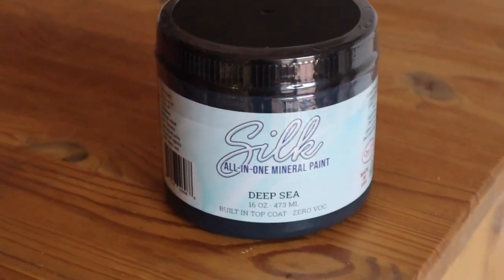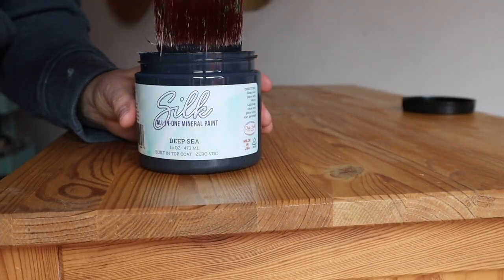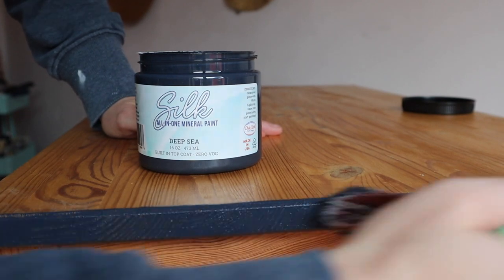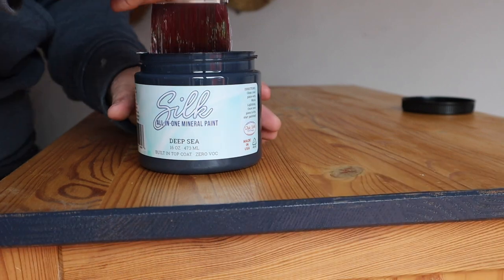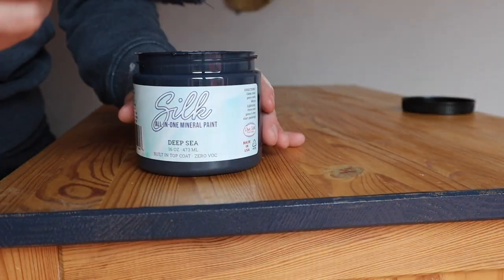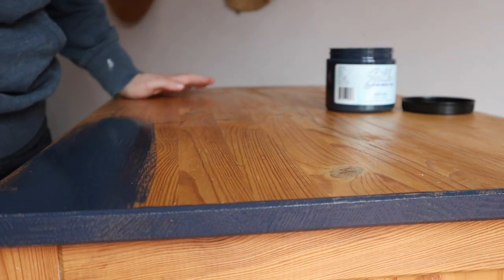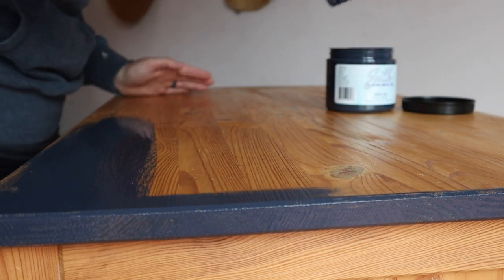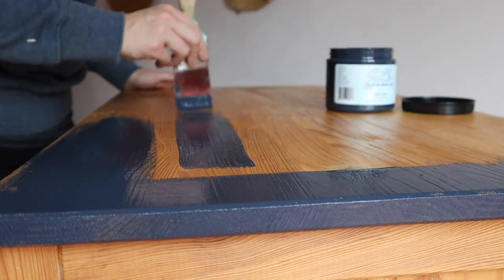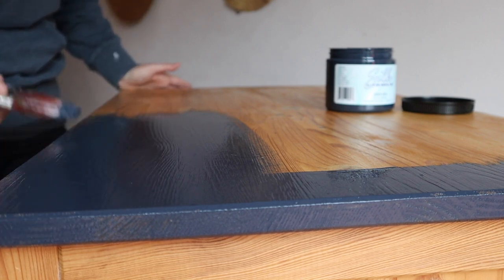I'm going to be using the new Silk all-in-one mineral paint in Deep Sea. This is a deep, deep blue color — it's really beautiful. Right now, in December 2020, it's available in the UK, EU, Australia, and New Zealand, and will be available online for US and Canada at the end of February. I really like this paint — it does not require a top coat, just a nice smooth satin finish. I wanted a kind of country, boho feel with some color, and I thought this color would be really pretty with the drawer.